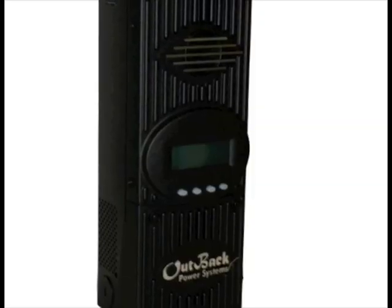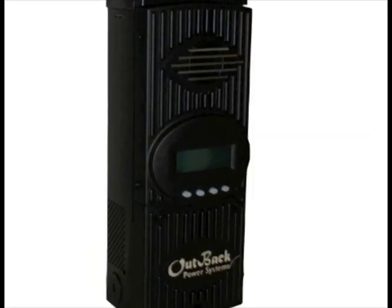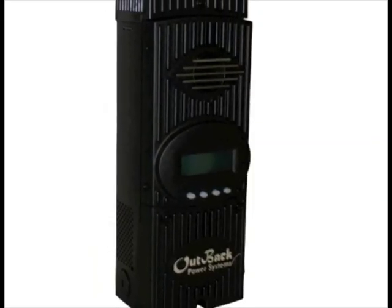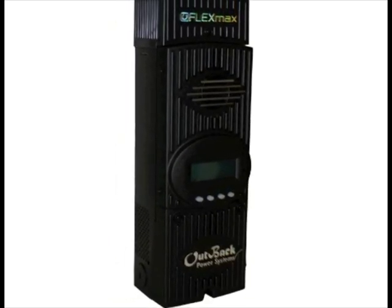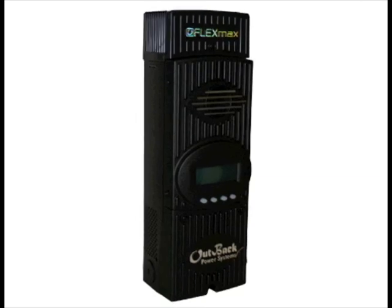Hi, I'm Amy at the Alt-East store. Today we're going to talk a little bit about the Outback FlexMax Charge Controller. It's an MPPT charge controller — maximum power point tracker — which means it's able to boost the output power of your solar array by up to 30%.